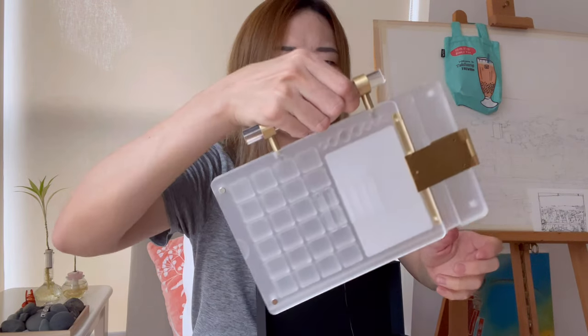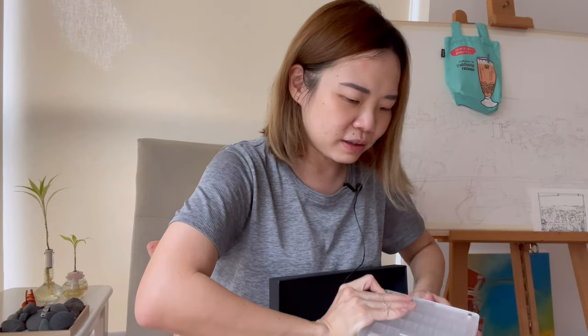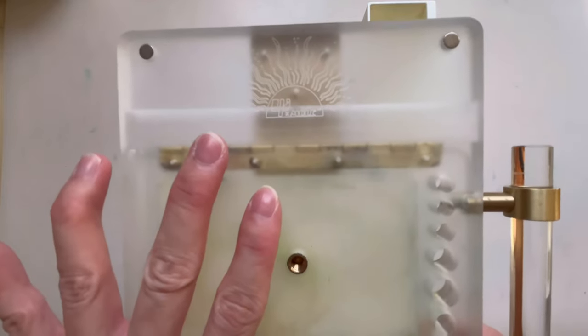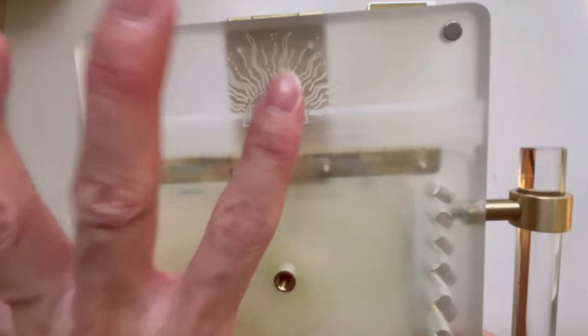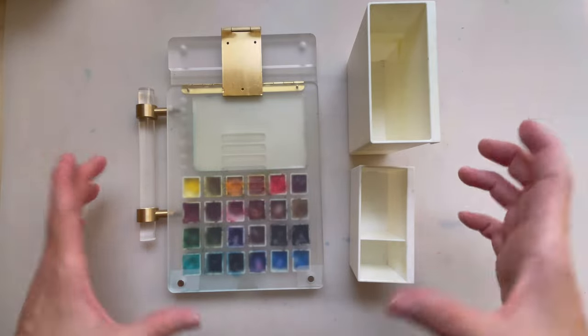This is a portable palette that you can — I'm pleased with this one. It's not cheap, but I like it. In Chinese it's Yimuo Duo, right? But this is the brand. And if I find the link on Aliexpress, I will share it below.